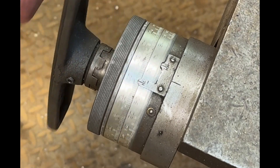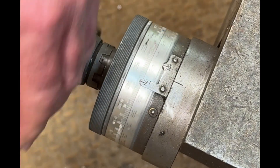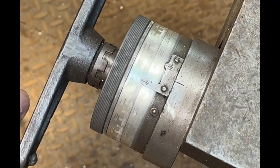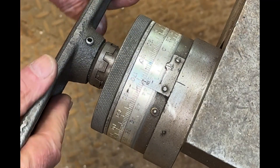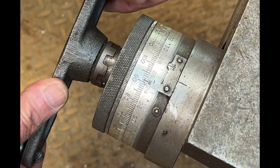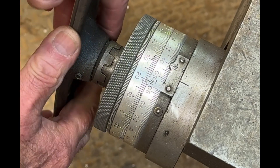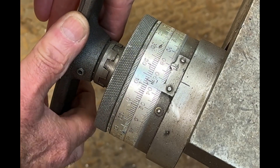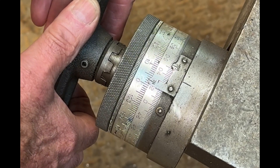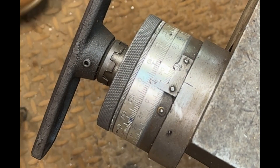I'm counting up the dial: five, ten, fifteen, twenty, twenty-five, thirty, thirty-one, thirty-two, thirty-three, thirty-four point two four... adjusting to thirty-four point four five. Okay, so that should be the center of the workpiece.